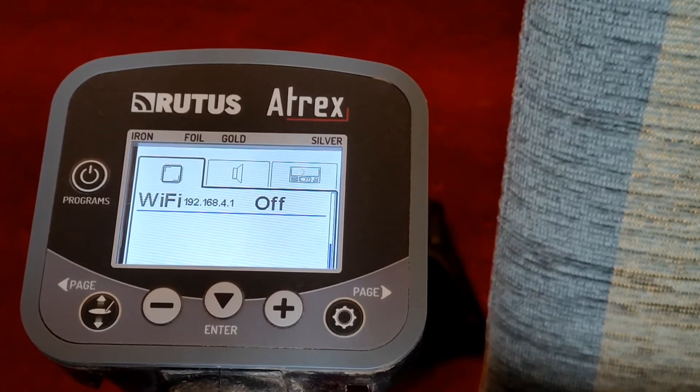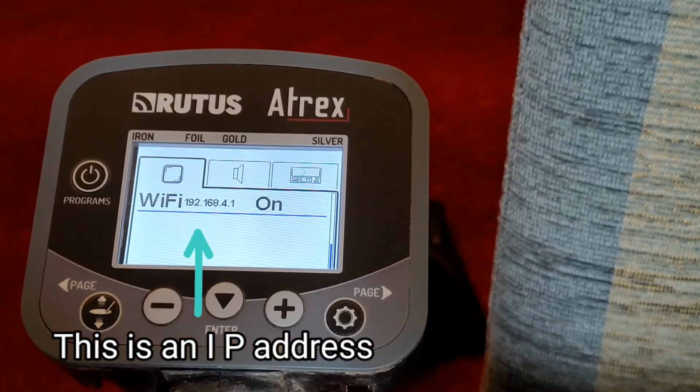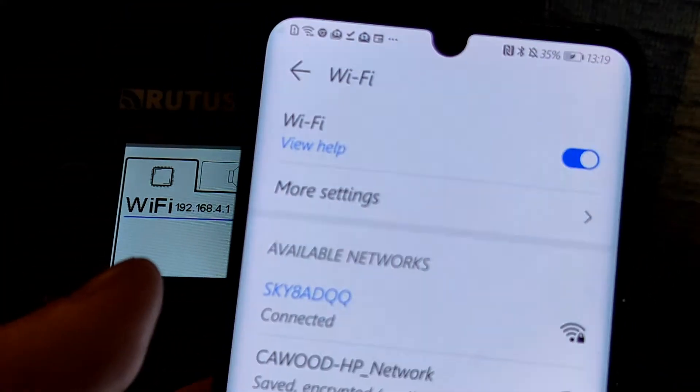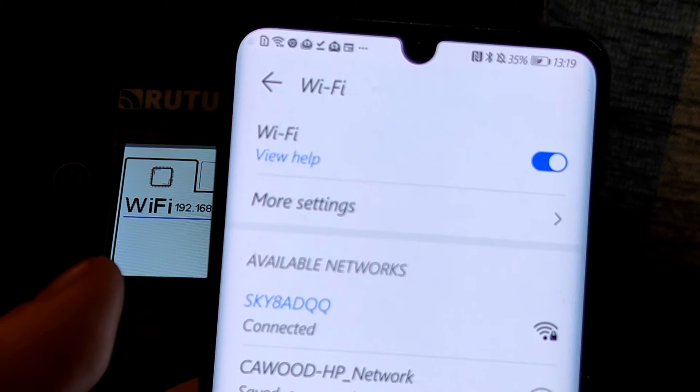The next step is to go into the router's Atrex menu and go to Wi-Fi, which is in the first tab, and switch it to on.